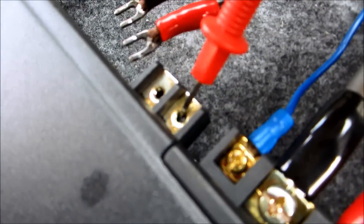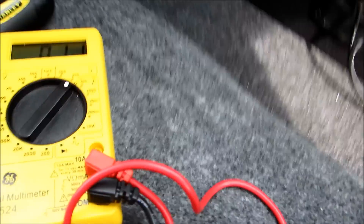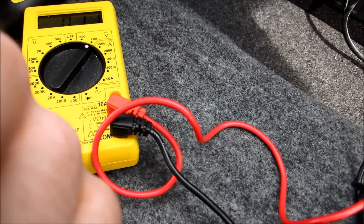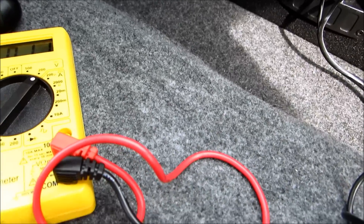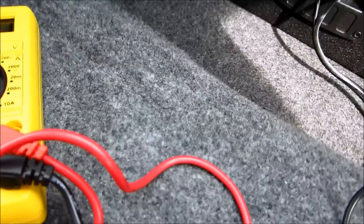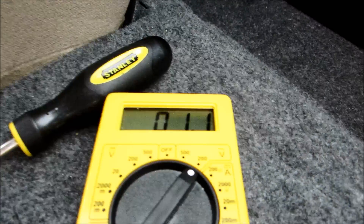Basically what you want to do to match the right voltage: take your watt output for your subwoofer or amplifier — it's usually better to go for your subwoofer so you know you're not overpowering it. Mine is 250 watts. You take that and multiply it by the ohms — I'm running at four ohms — so that gives you 1000. Then you want to find the square root of that number. Mine comes out to around 31.6.